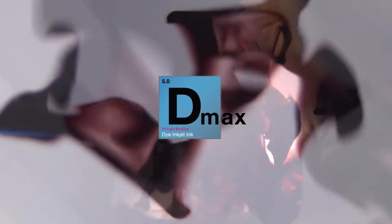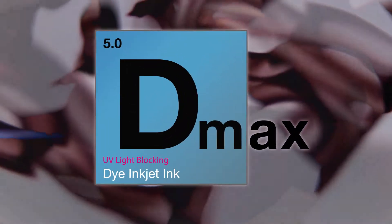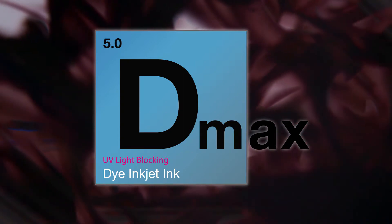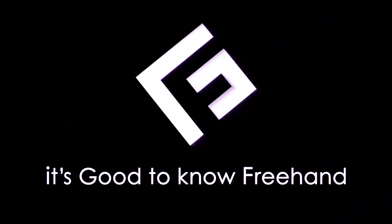Ink makes film. Films make screens. Screens make great screen printers. Be great. Use D-Max. It's good to know. Freehand.